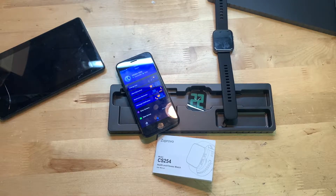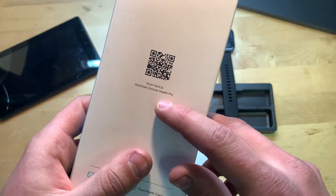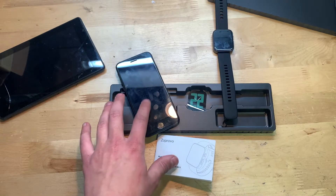I also have it paired up to my iPhone 7. The app you're going to want to use with this, at least according to the box, is Zeroner Health Pro. That's what I have downloaded, and so far it's working fine with my phone — iPhone 7 on iOS 14.